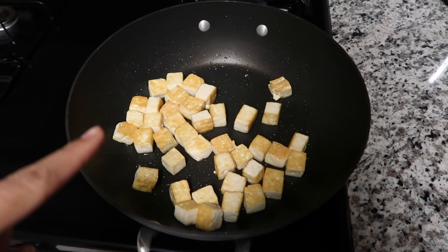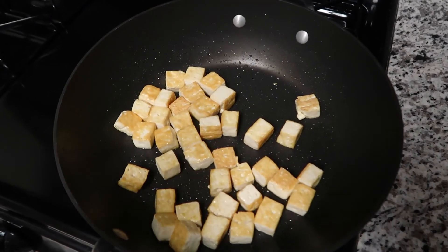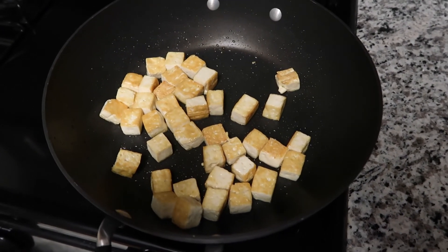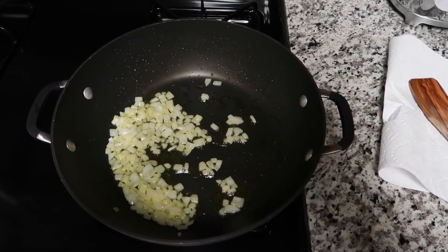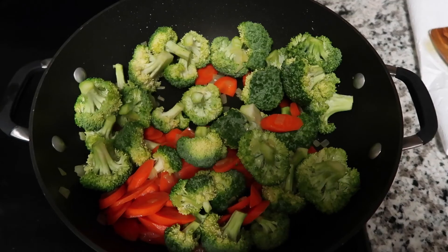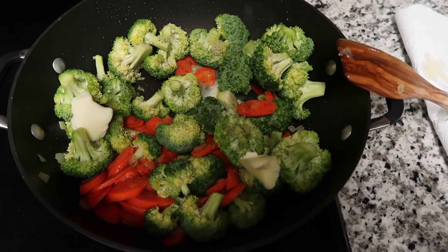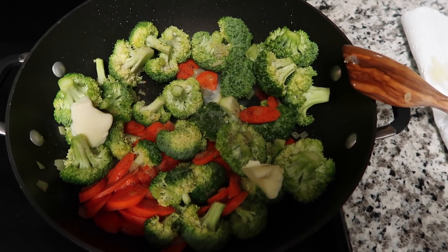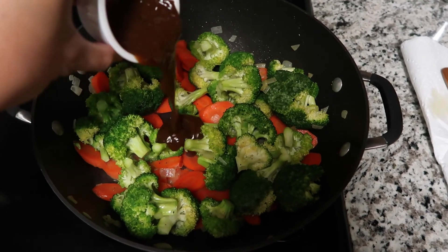I'm going to take the fried tofu out of the pan and set it aside. Then I'll put all my veggies in the wok. Add your olive oil, start sautéing your onions, add your carrots, add in your broccoli, then add salt, pepper, and some butter for flavor. Stir it all about, then add in your sauce.